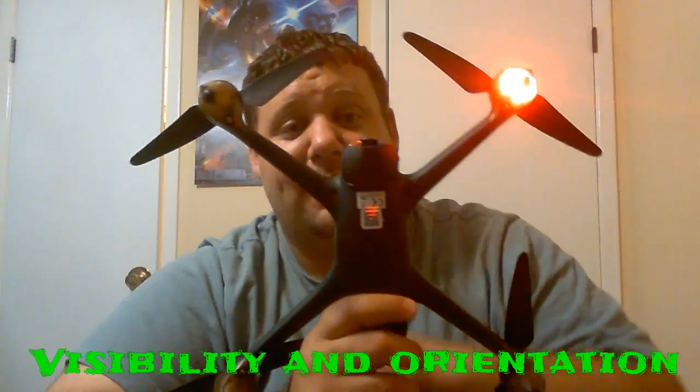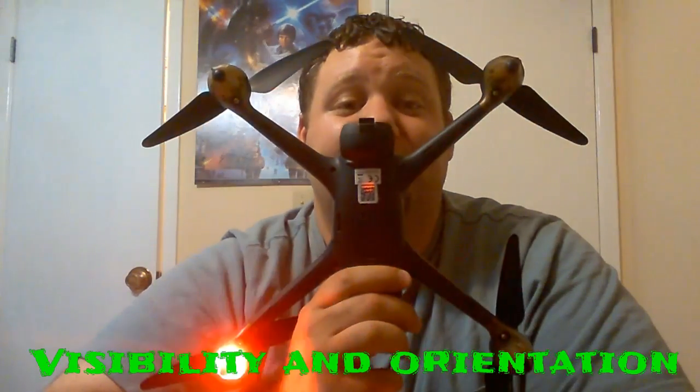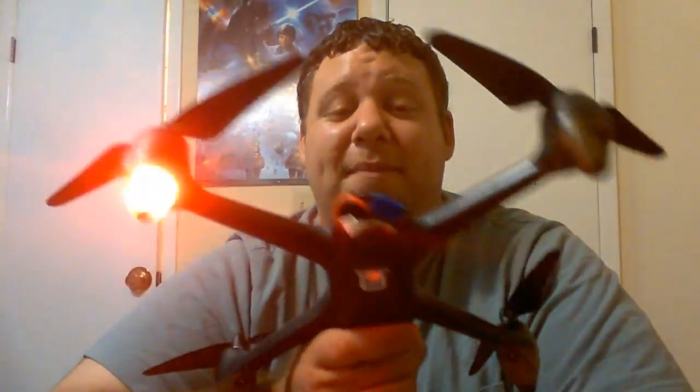I also want to talk about the bright LEDs — this has some very bright LEDs, super bright. I'm very happy with them. Even when the compass is calibrated you can see them clearly, daytime or nighttime. Another pro — easy to keep orientation to the quad.